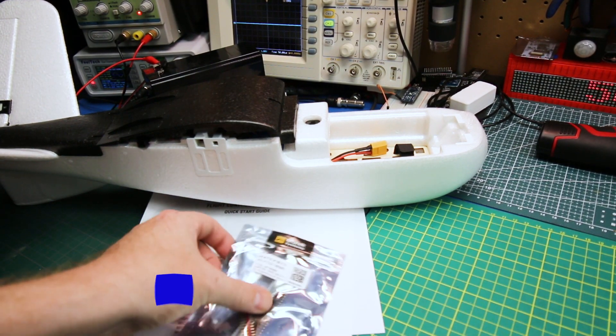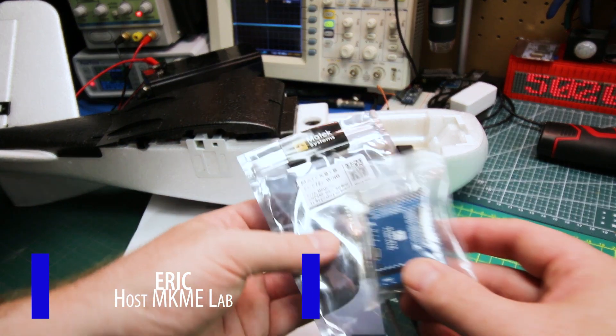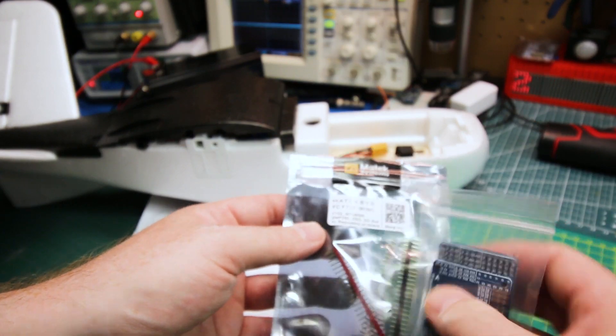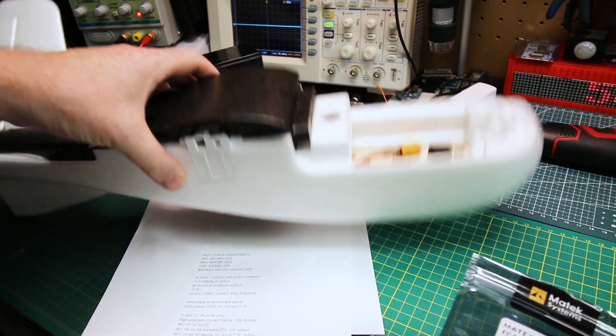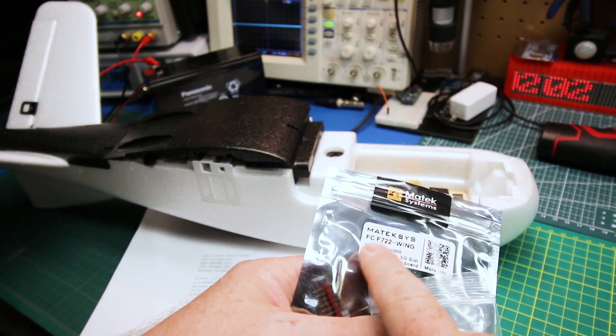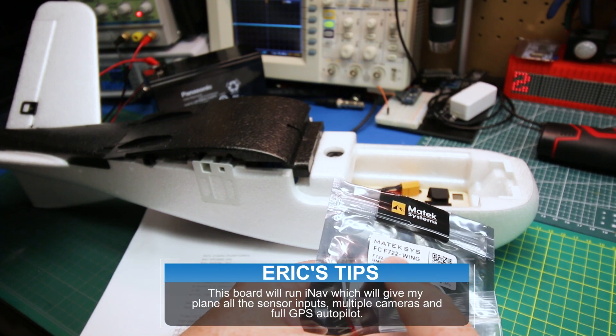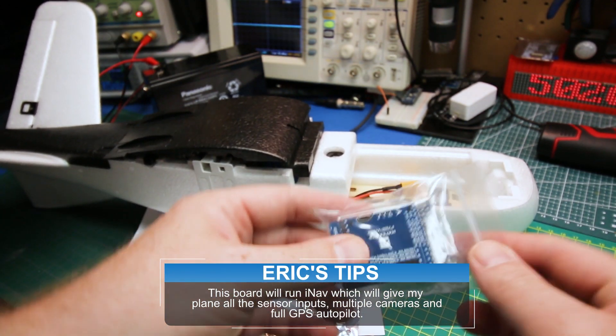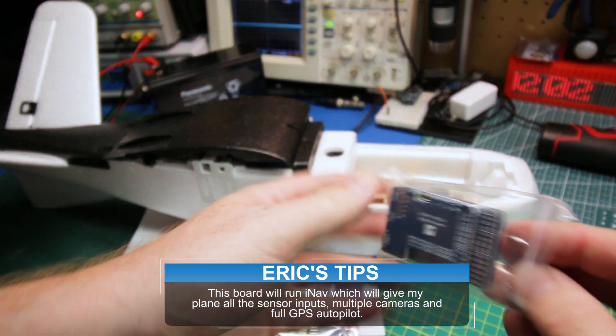Okay, quick one. This is just an overview video because I just wanted to show you guys this — this is new to me. I just got my new flight controller arrived for my NanoTalon build. This is something I just ran across recently. This is the FC F722 Wing flight controller from Maytec. This is strictly designed for fixed wing aircraft.